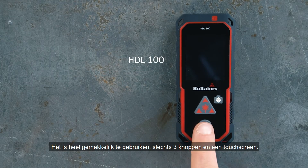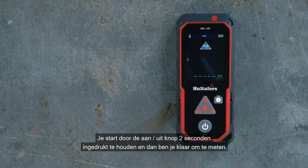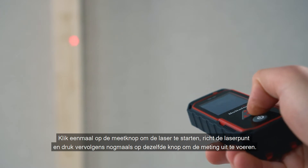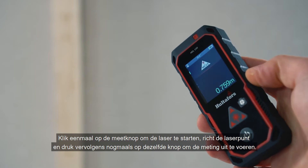It is very easy to use — just three buttons and a touch screen. You start it by keeping the on/off button pressed down for 2 seconds, and then you are ready to immediately start measuring. The most basic function is to measure the distance from the hand unit to a surface. Click the measure button once to start the laser, aim the laser dot, and then press the same button once more to take the measurement.